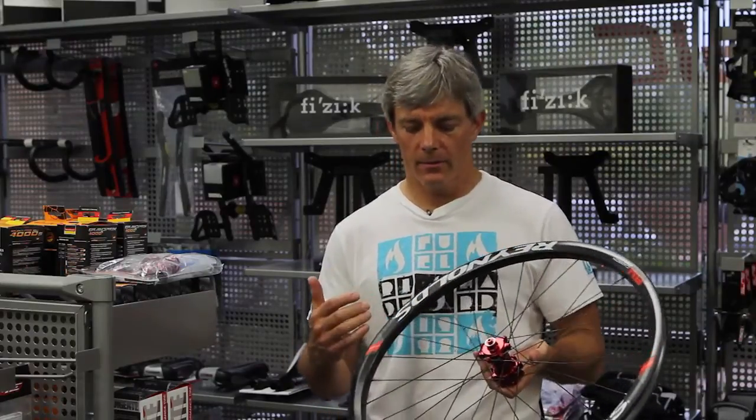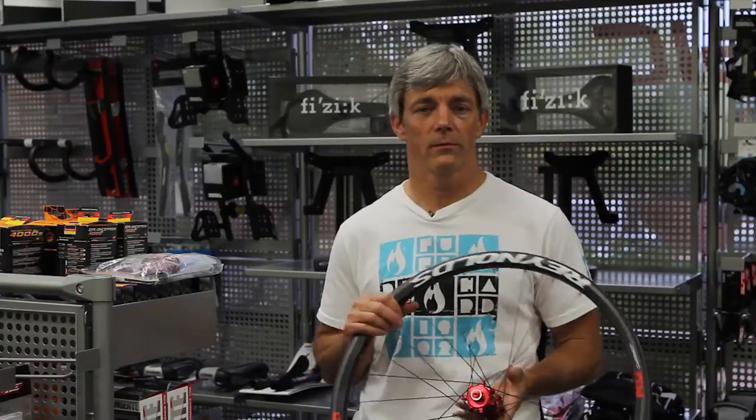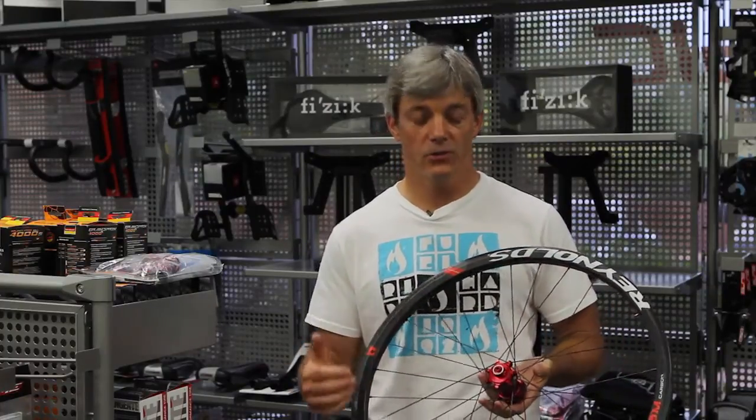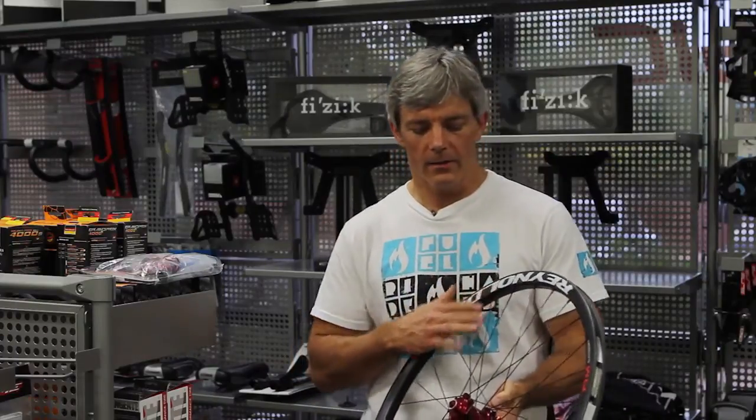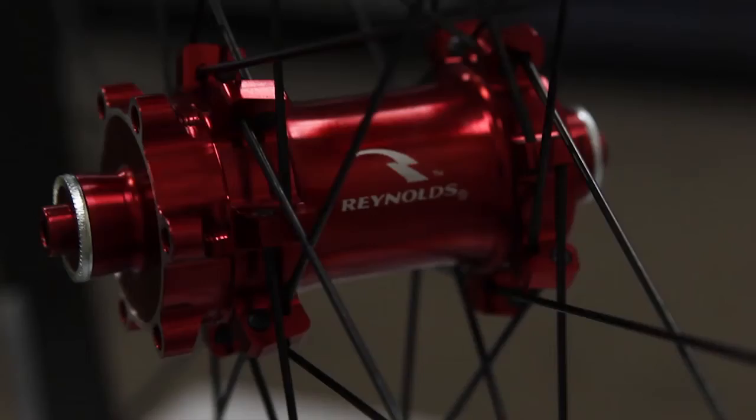The Reynolds wheels are designed by Mr. Paul Liu, who's one of the industry's leading composite engineers. The entire wheel is laced with a 28-spoke pattern triple-crossed, so they give you a lot of strength for a little bit of spokes. The hubs are DT Swiss, as are the spokes, and they are a straight pull spoke.